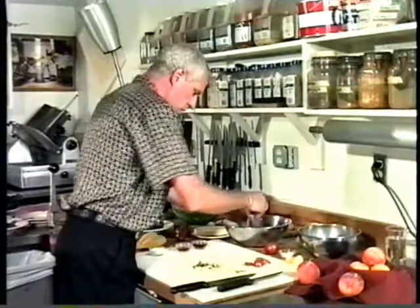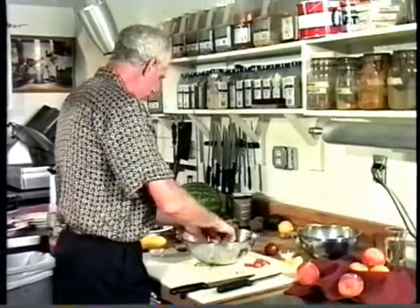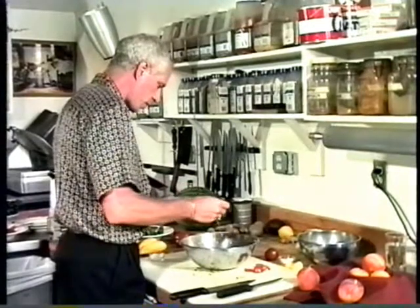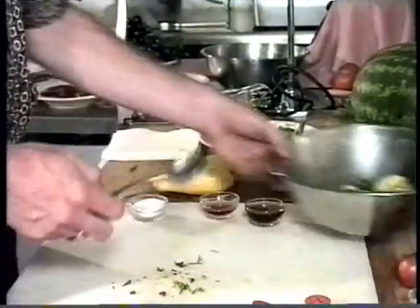I sprinkle the basil into the bowl. I'm just going to let this sit a couple of minutes, and I can take a tiny bit of red wine vinegar to moisten the basil.